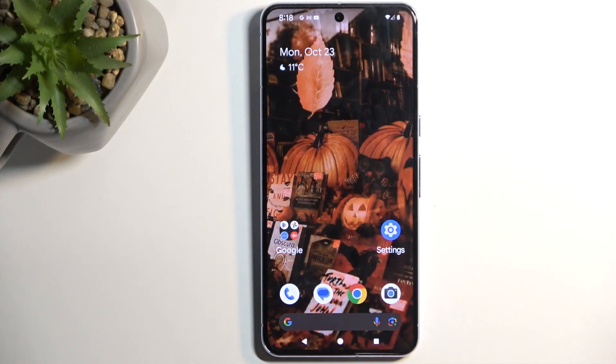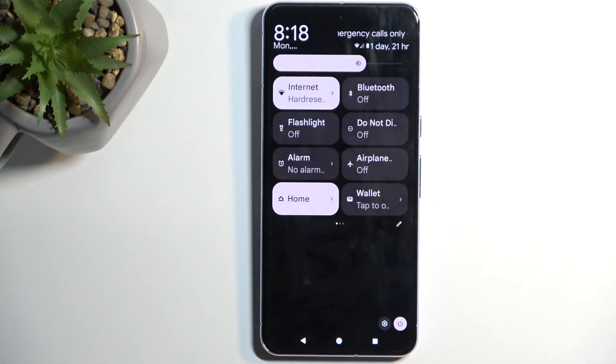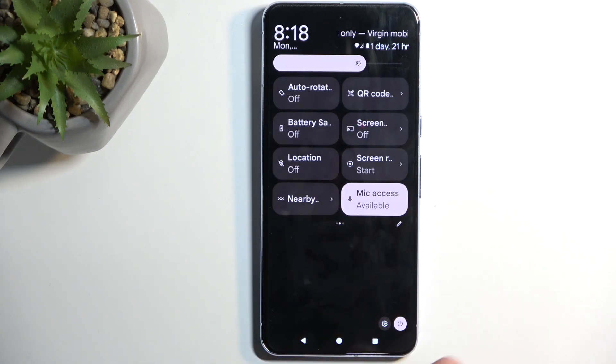To get started, we're going to pull down our notifications by swiping down from the top of the screen. Do that once again to extend the list of toggles and locate the portable hotspot or hotspot toggle.